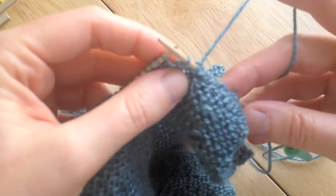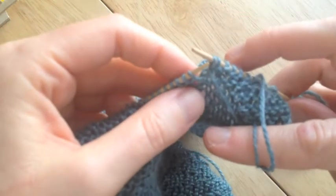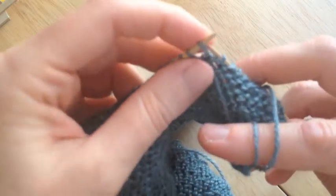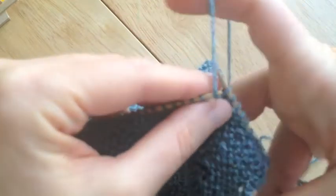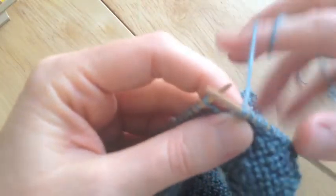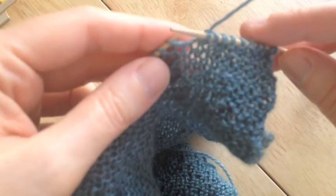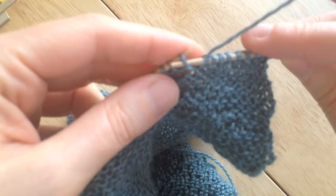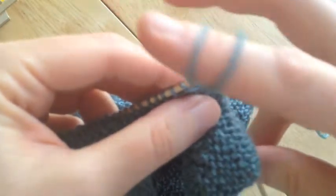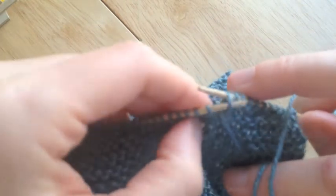I did that in a purl way because that's the way you want to do it, and then I'm just going to take my yarn and wrap it around that stitch and then move that stitch back over. Let's do it one more time so it all makes sense. I'm happily knitting along, I get ten stitches on there, and it's time to wrap and stitch. So I take that next stitch purlwise and remove it from the left needle to the right needle. I bring my working yarn around the stitch and then put the stitch back onto the left needle.